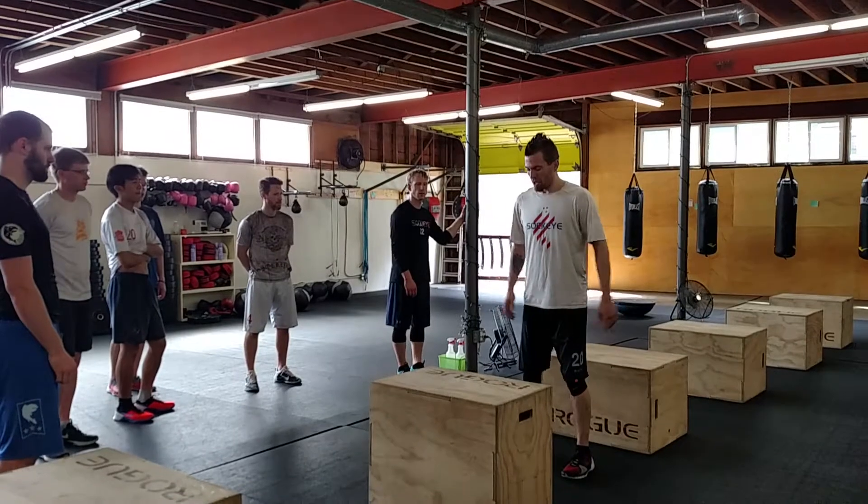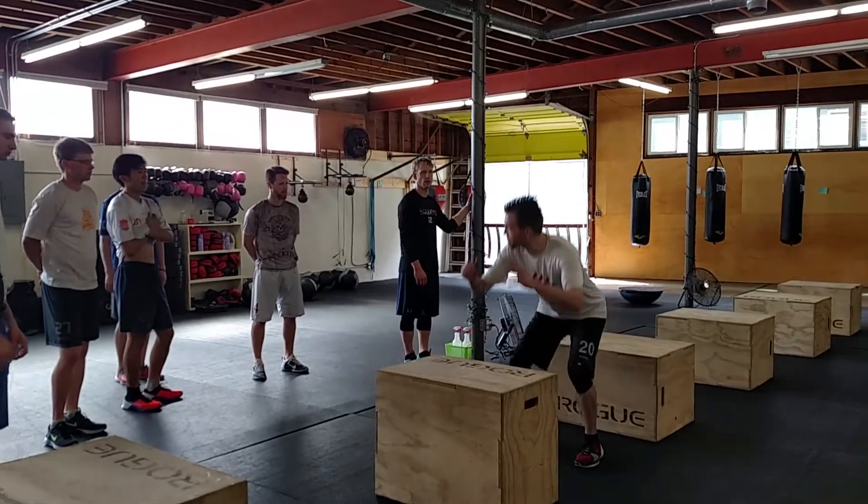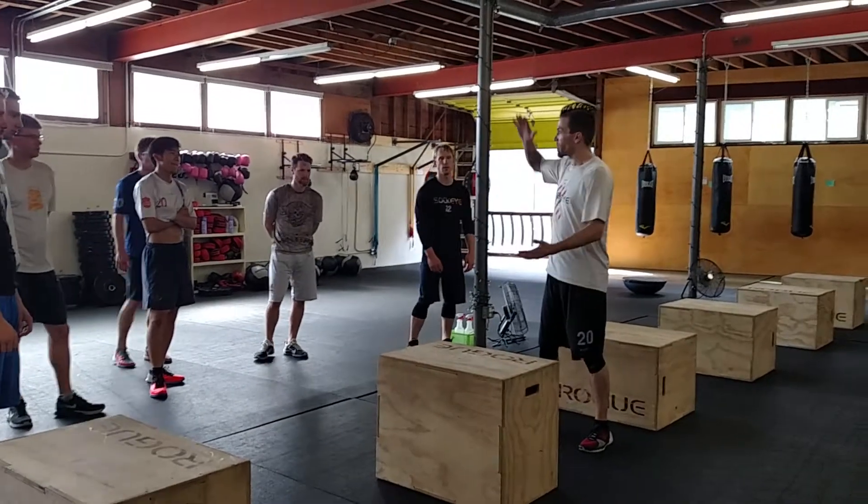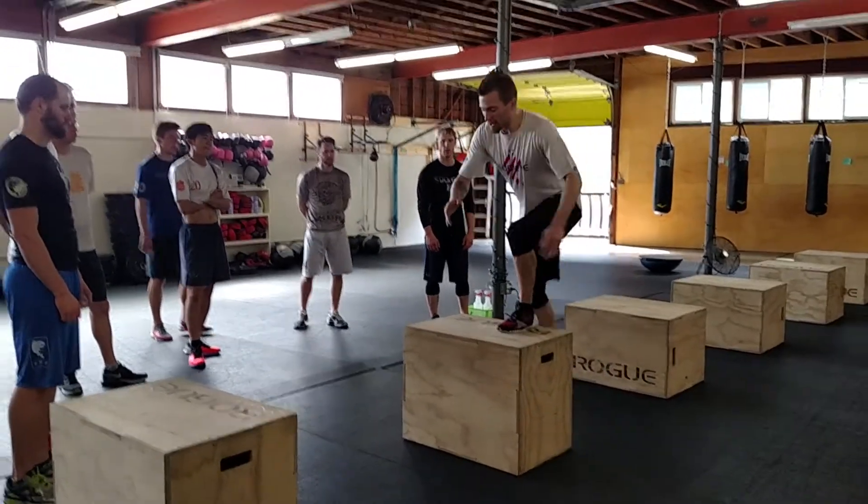I'll demonstrate. I don't want to go all the way down, but if I can stop here without crushing the ground, that's the objective.